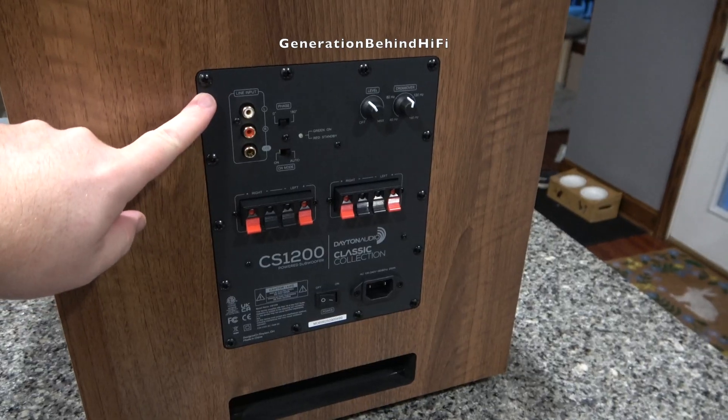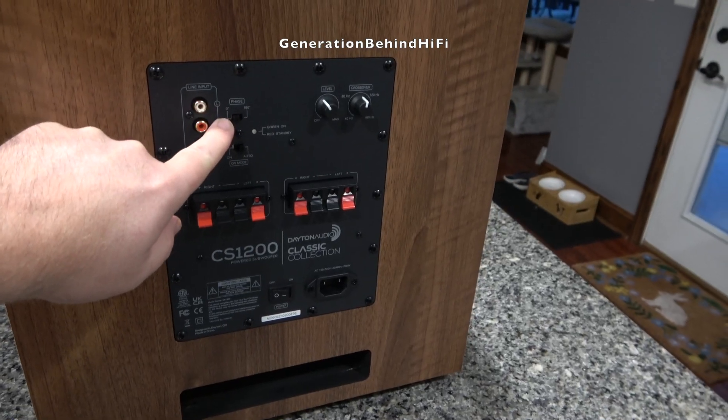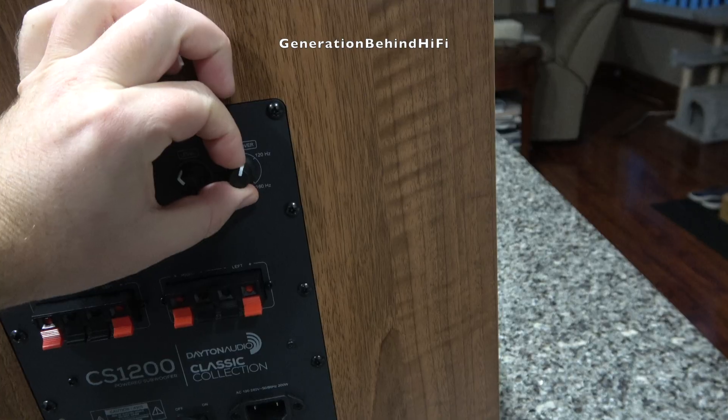On the back you'll find a built-in plate amplifier rated at 200 watts RMS. It offers a full set of controls and connections: stereo RCA line level inputs plus a dedicated LFE input, a phase control switch at 0 or 180 degrees, a power mode switch for on or auto, a volume knob, and an adjustable crossover from 40 to 160 hertz.